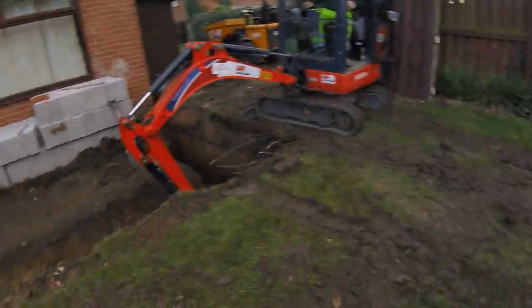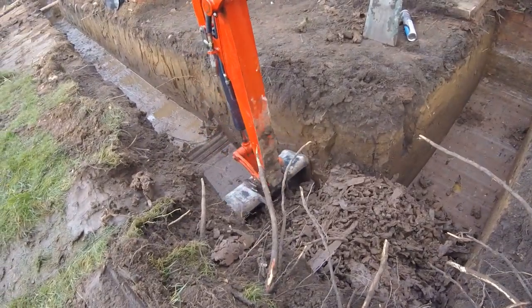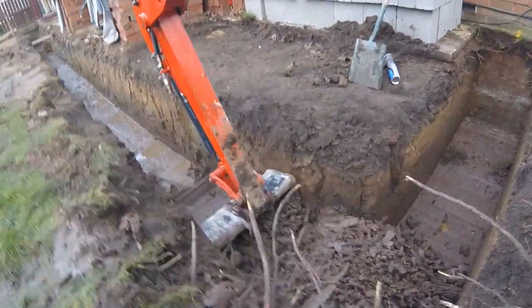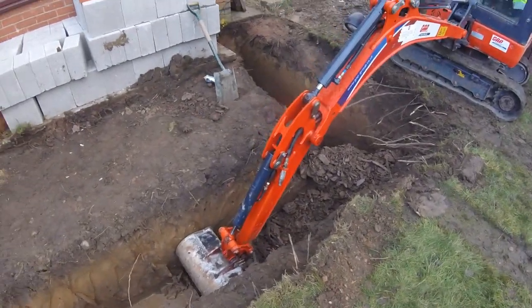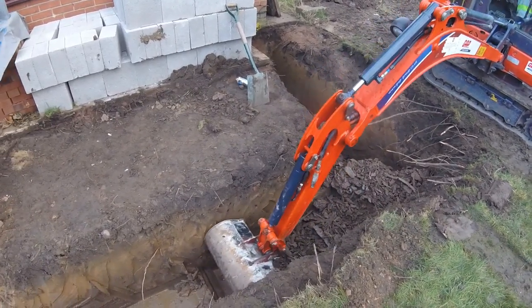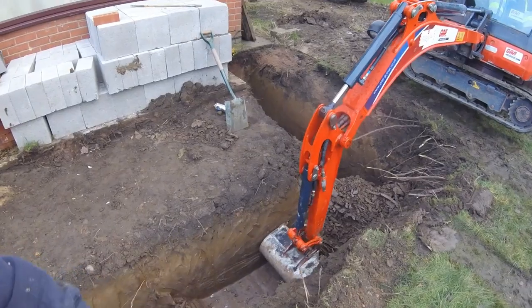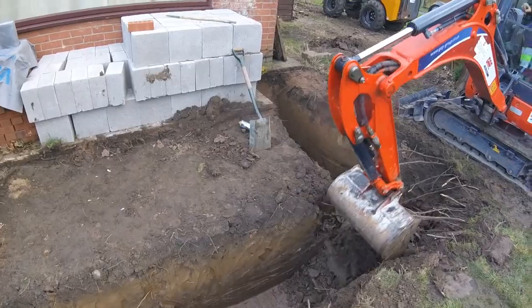The building inspector has just been and he's over the moon with the foundations, but what he's noticed is these trees here and some tree roots. He's asked us to go another 500mm deeper because of the trees. You're supposed to go 500mm deeper depending on the type of tree. We had a survey done on the property and the trees weren't a problem, but he's picked up on them and asked us to go down another 500mm and put 500mm of extra concrete in just on this corner where the roots are.